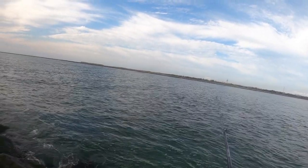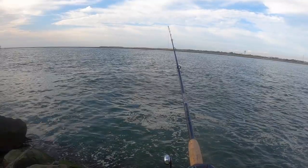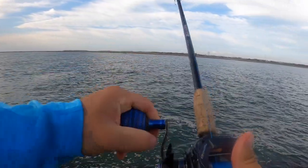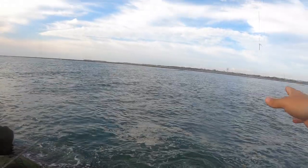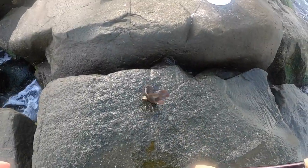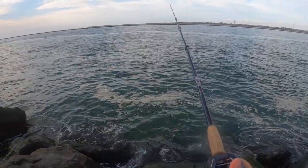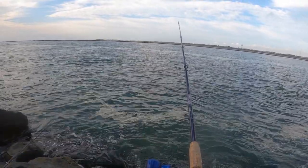Getting nibbles right here. Seems like I can't find any tog of decent size today — these little fish are biting but they're not taking the bait. There we go, finally. There he is. Alright buddy, see you later. Even those small ones are pretty fun — when they hit the bait, they hit it really hard and you know they're there.